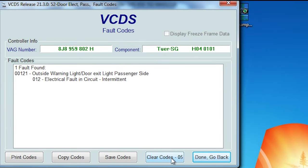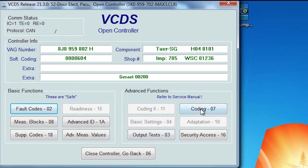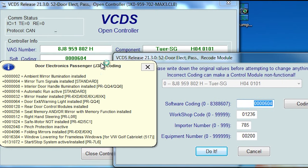I powered it on with nothing plugged in, so it pulled up a code. Go into coding and it's the same — door exit/warning light installed, plus 64. Subtract 64 to turn it off, add 64 to turn it back on. If you don't have puddle lights installed, you'll be adding 64 to activate that. I'll also show you the pins to use in your door control module, which is dependent on the part number in your doors.